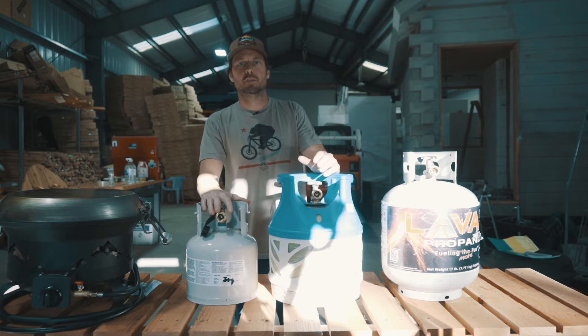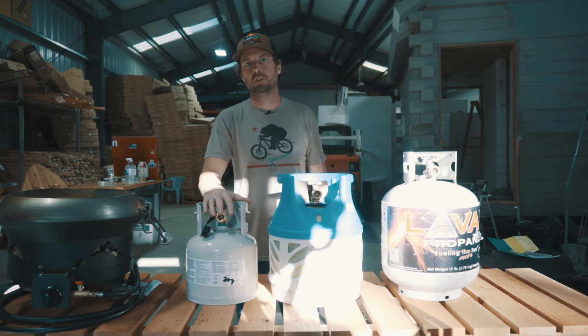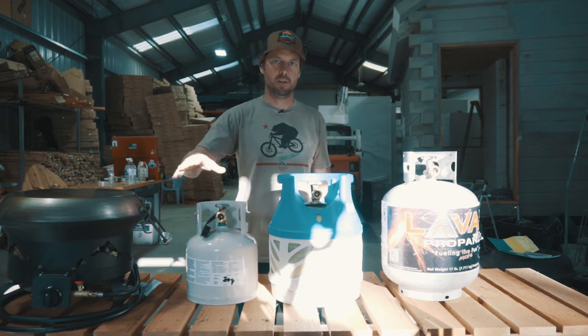For just day use — camping, going to the beach — something light and transportable, we'll go with the four-and-a-half pound steel tank. This will last all day plus some for cooking and fire pit use.